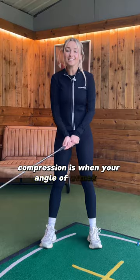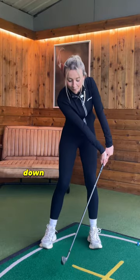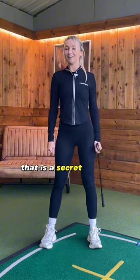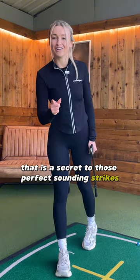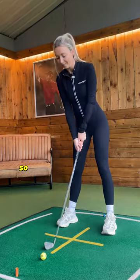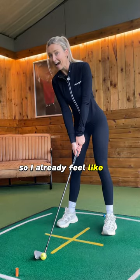Compression is when your angle of attack is down onto the golf ball. If you can unlock that, that is the secret to those perfect sounding strikes. With this wrist set, I already feel my impact position — I already feel like I'm going to crush it.